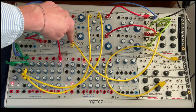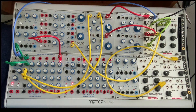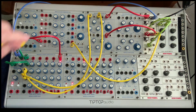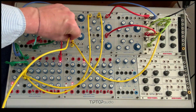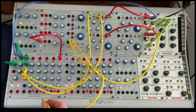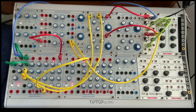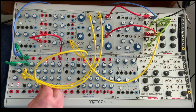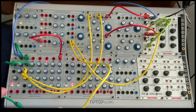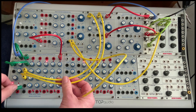Furthermore, we could take that pulse out and go to stage select to change up the pattern a bit. And finally we could use the fourth row to go to time.